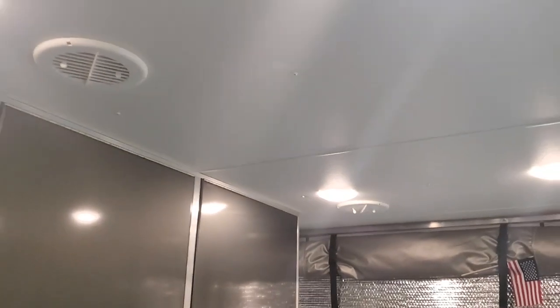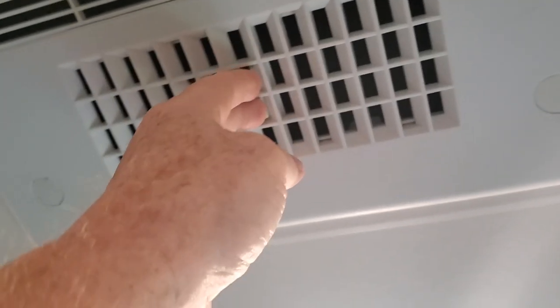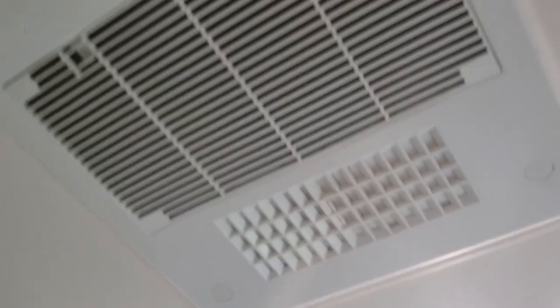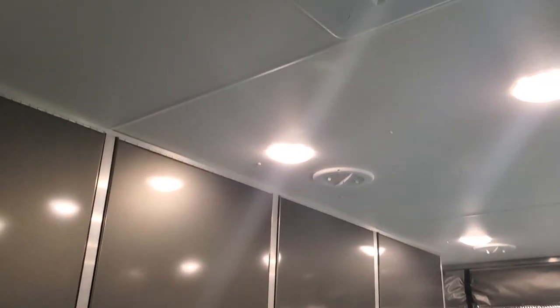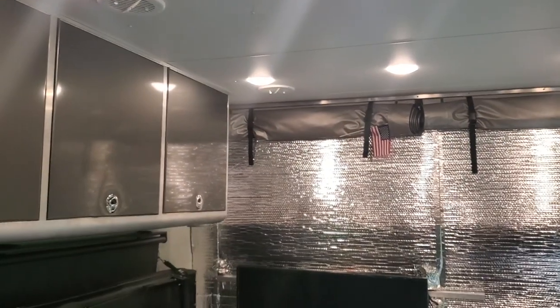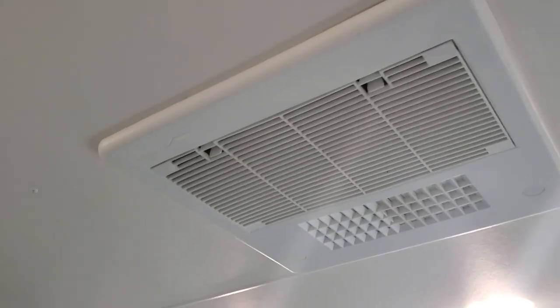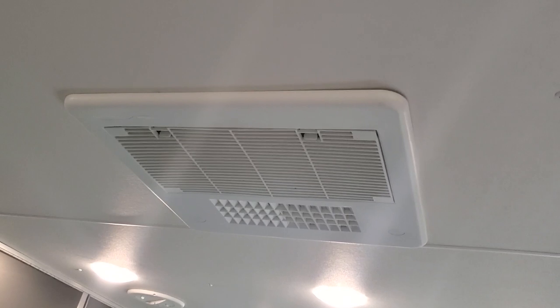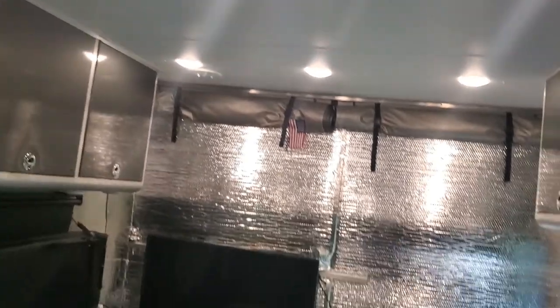Cold air comes out of these vents. You can switch this thing to direct all the cold air out right in this area, which will help this room, but then you won't get anything in the bathroom or the front bedroom. I kind of wish I did have that second AC up front and a vent. If ATC could offer that, they should.